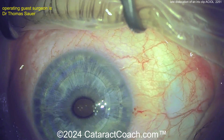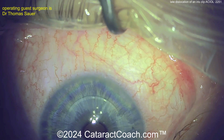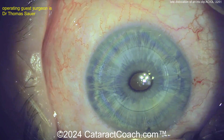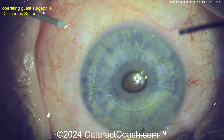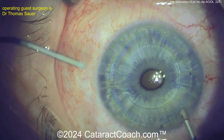Neat technique — always fun to see new instruments and new toys. At the end of the case, obviously just remove the viscoelastic, seal up the incisions, and call it a day. You can see on the bottom part of the screen the patient has a small peripheral iridotomy, which is important with these types of AC IOLs that are blocking flow of aqueous through the pupil.